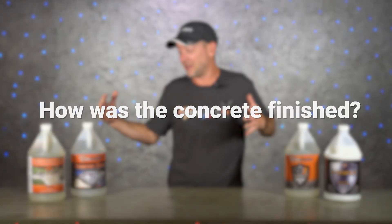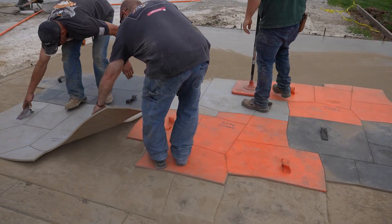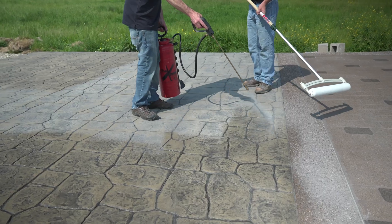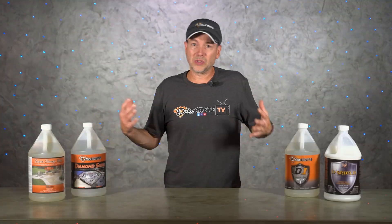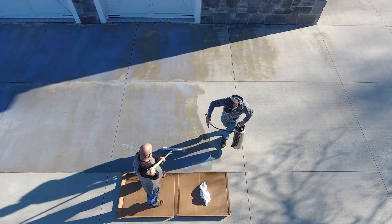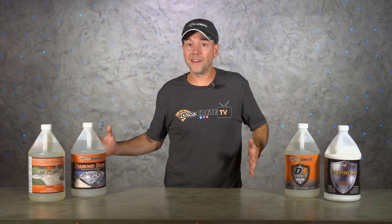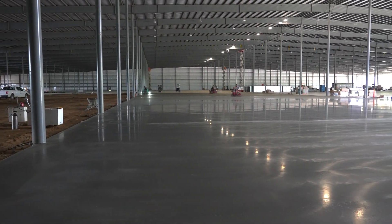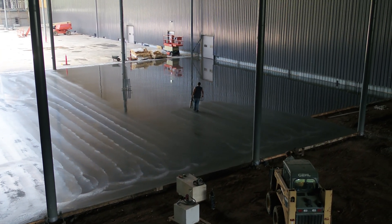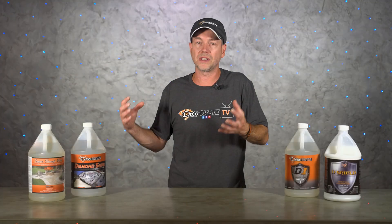Another thing that could affect how long you should wait to seal is how the concrete was finished, which may also determine what type of sealer you use. Stamped concrete normally doesn't get any curing compound at all and can generally be sealed after a week or two — 30 days is always better, but for most jobs one to two weeks is fine. For broom, swirled, or other porous finishes, that normally gets sprayed with a cure and is probably better off with a penetrating sealer, so generally it's going to be that full 30 days or more. Smooth finish concrete is generally only done indoors; the longer you wait is always better, and since the surface is already harder than a broom finish, the sealer is mostly there for looks and stain protection.